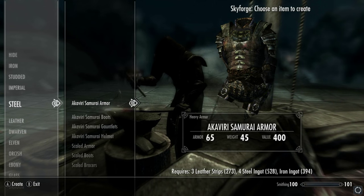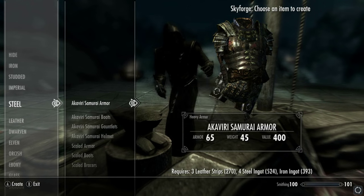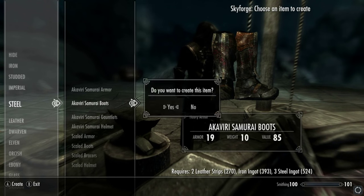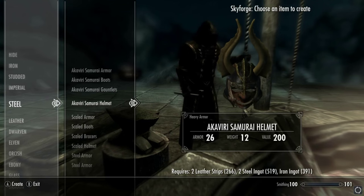What we're going to do is craft this. There's not a lot of requirements — leather straps, steel ingots, and iron ingots. Not bad at all, and I'm pretty sure those same materials cover the whole set of each armor piece.